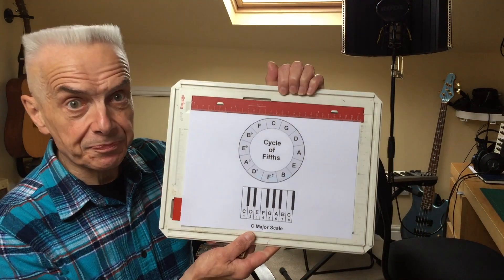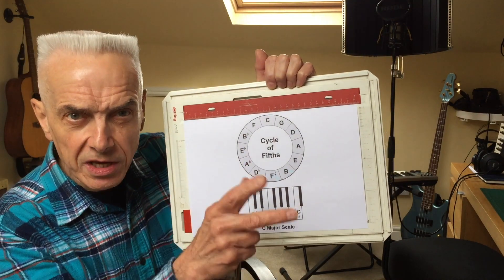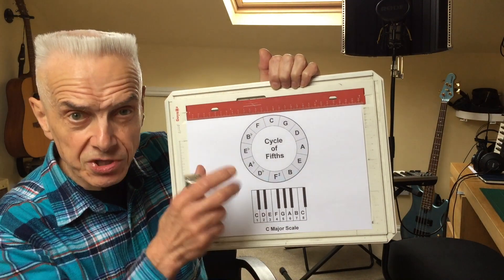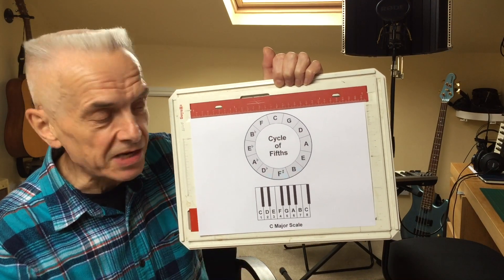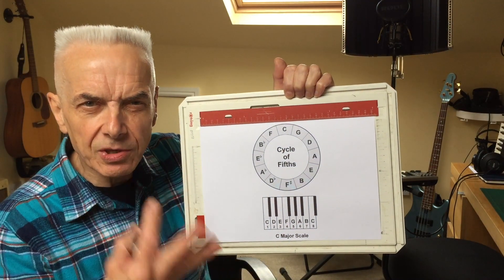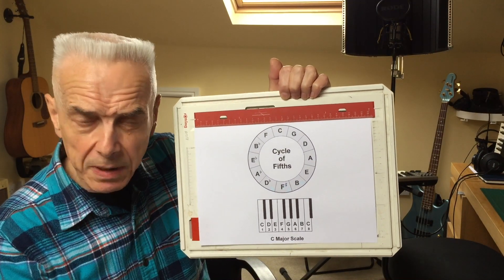To help with the explanation I've put together this diagram, which is a cycle of fifths. I'm going to put the cycle of fifths as the end screen on this video so that if you want to grab a screenshot of it you'll be more than welcome to do so and it'll be easy. The cycle of fifths is something that is common terminology in music, particularly for jazz players.